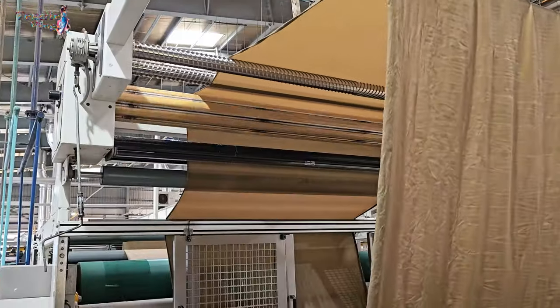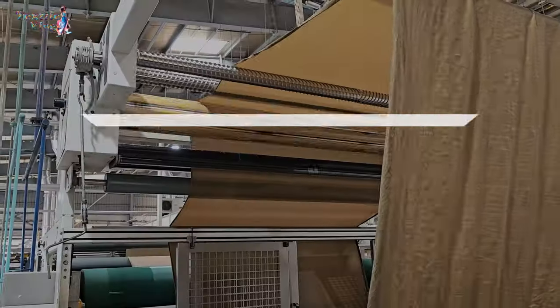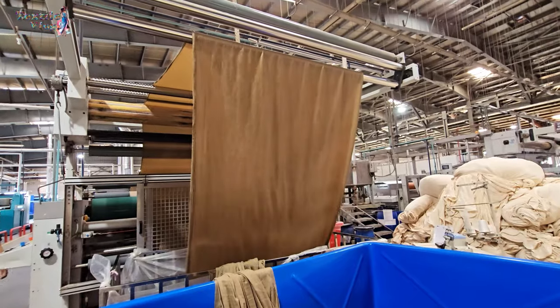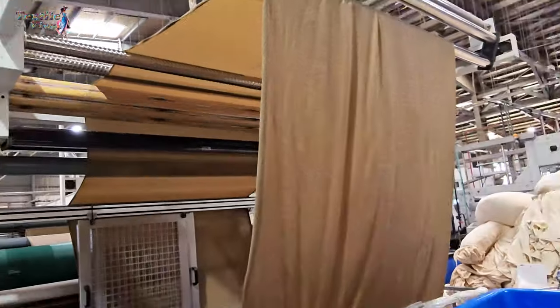Now we'll break down the complex operation procedure of a stentor machine into simple steps that anyone can understand. Step one: fabric inlet. We begin with the fabric entering the machine. This can happen after various treatments like mercerizing, dyeing, bleaching, or peaching. The fabric is guided through rollers and guiders and ends up on a fabric roll.